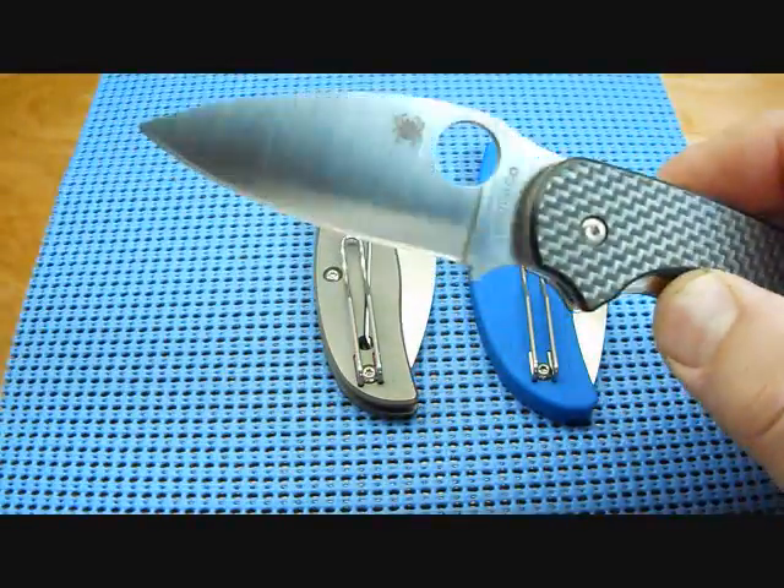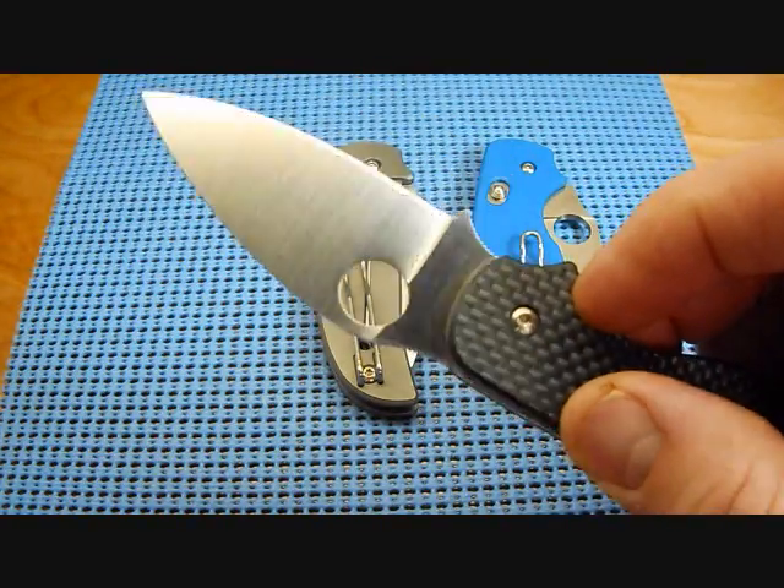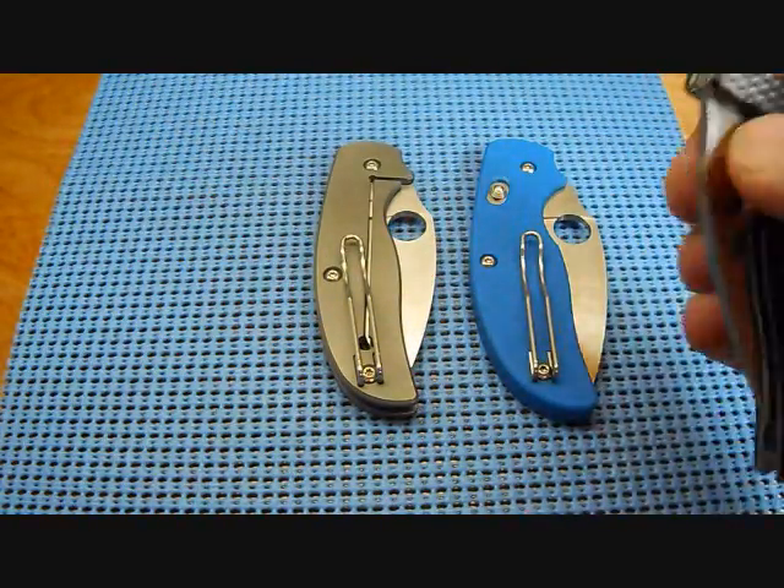It's got that spear shape blade with S30V steel — just a fine blade, and I've enjoyed it for many years.